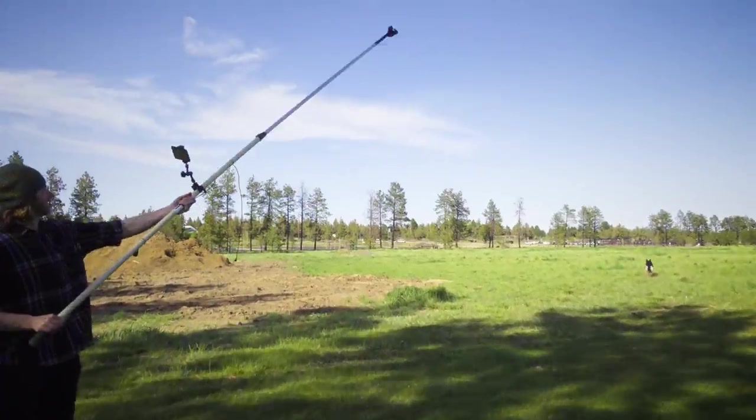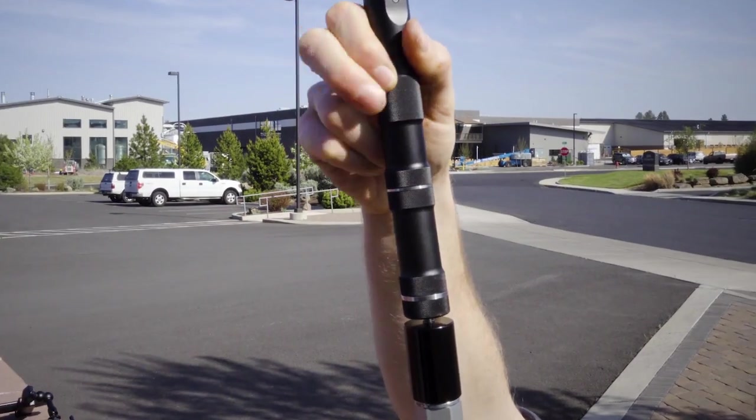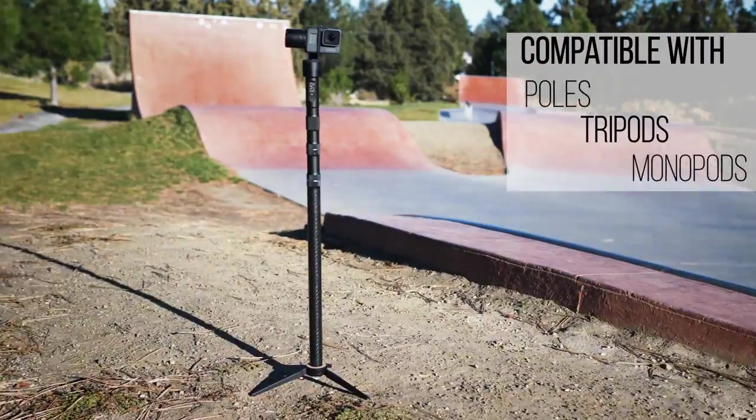Extend your reach and get above the crowd without using a drone. The industry standard quarter-20 thread on the bottom of the GP Pro allows for easy, on-the-fly extensions with a variety of poles, tripods, and monopods.